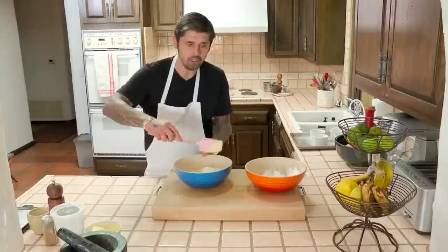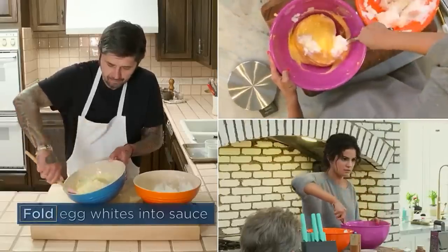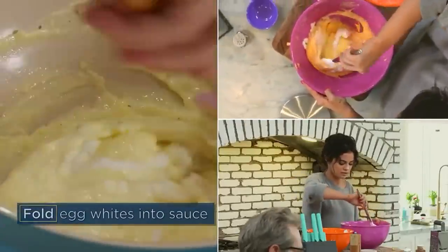Now we're going to incorporate slowly the egg white. Very gentle, Selena. Gently, Selena. Gently, Selena.